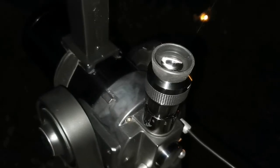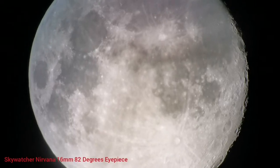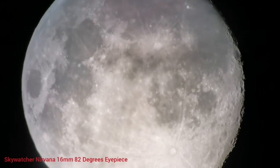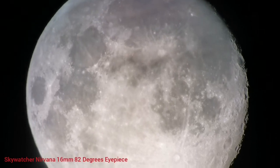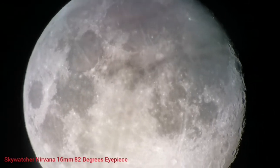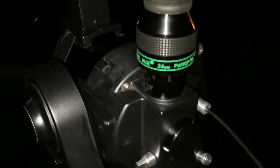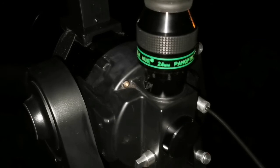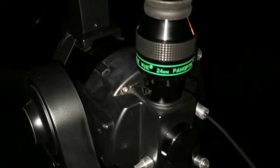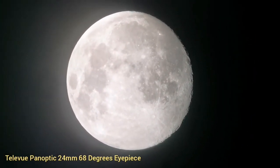This is the Sparwater Nirvana 16 millimeter, 82 degrees field of view eyepiece. Again, the vibration and shaking is because of the table and my hand. And this is the Teleview Panoptic 24 millimeter, 68 degrees — this is the widest field of view when using a one and a quarter inch eyepiece. As you can see, this is the widest field of view.